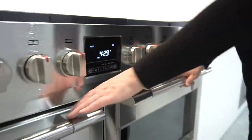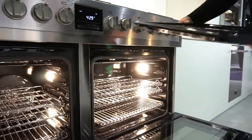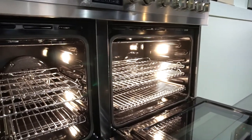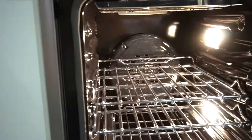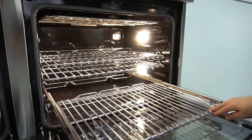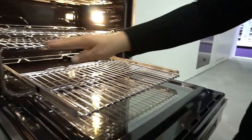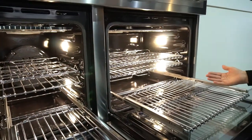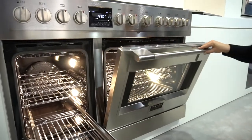Two ovens. Enamel broilers, broiler pan. Broiler in both ovens. Convection — dual convection in the main oven. Two convection fans. Concealed bake element. Full extension fly-out rack. Both ovens are also self-cleaning. The large oven has a meat probe. Self-closing, soft-closing door.